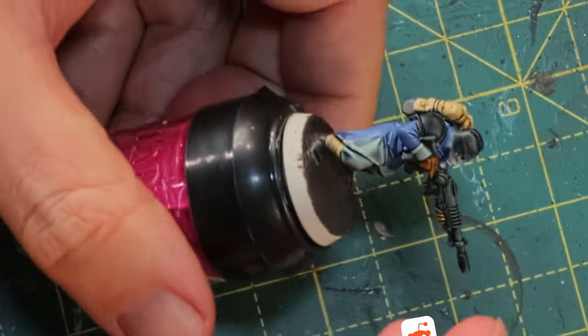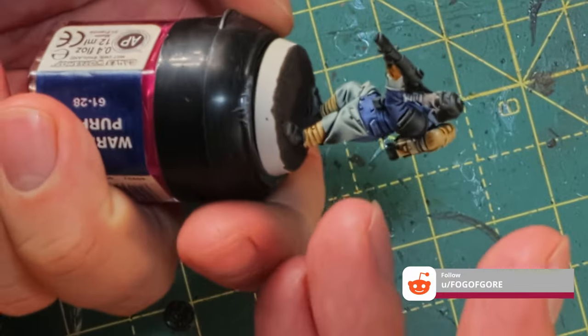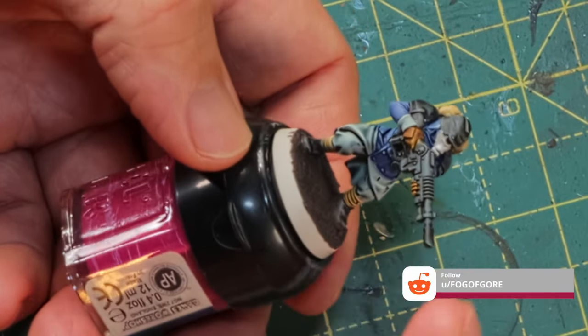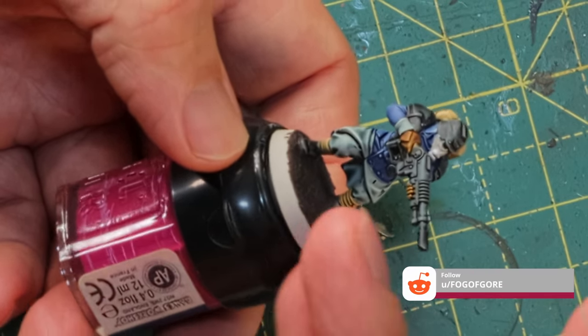When the basing material has dried, I'm going to start grimying up the mini — make him look more dusty, dirty, rusty, bloody, whatever is needed to make him look a little bit more grimdark. This is all just contrast paints right now and it's pretty simple to get into this level — you just use the contrast over the base spray. From a distance this still looks good. You still have the contrast between the black gun, the white mask, and the lighter blue armor.